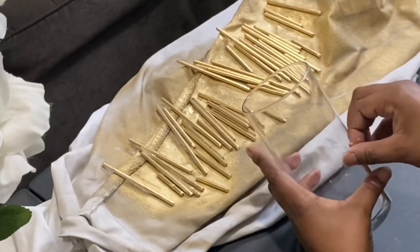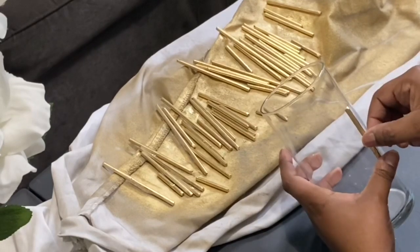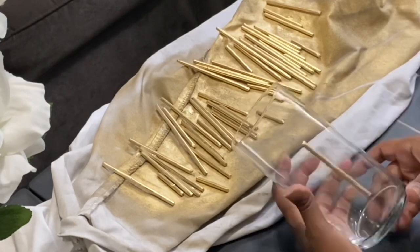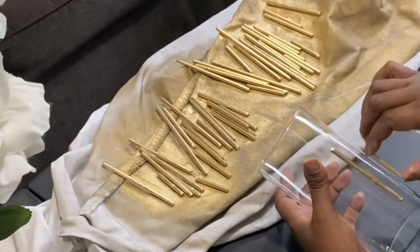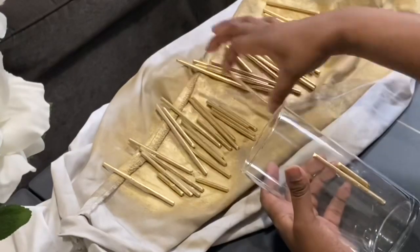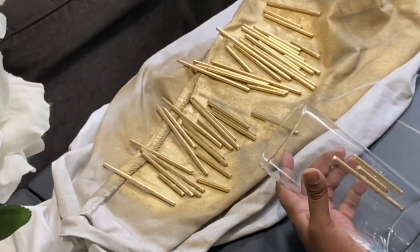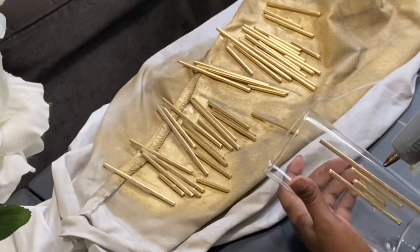Moving on to the last and final DIY — I'm using some more of those scrap bamboo sticks that I spray painted gold, and I'm using a Dollar Tree vase. I'm just going to glue these going around the entire vase. At first I was gluing them with spaces in between because I didn't think I had enough, but I actually did have enough to fill up the whole vase, so I'm gluing them in the middle and all the way around.